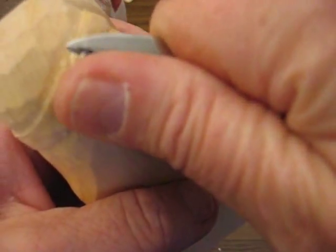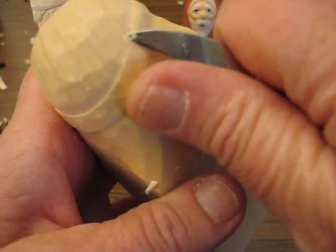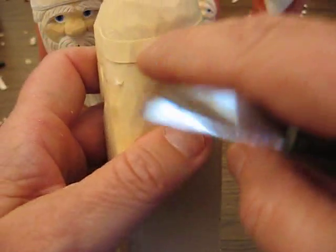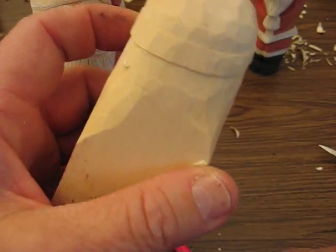You just want to kind of blend it in. Be careful that your knife doesn't cut up in the top of the hat. You want to use the tip of your knife for that, and you're going to do that all the way around. So your homework when you get off is to finish that all the way around.